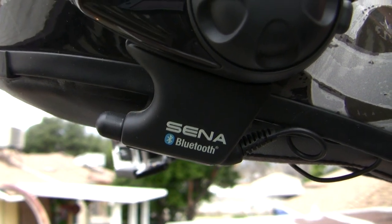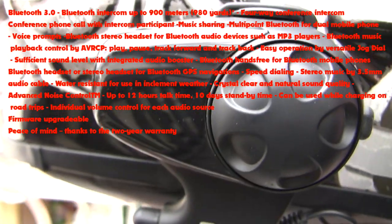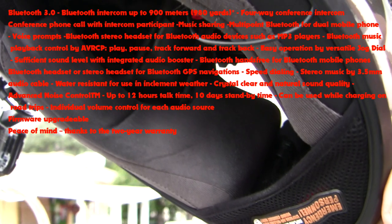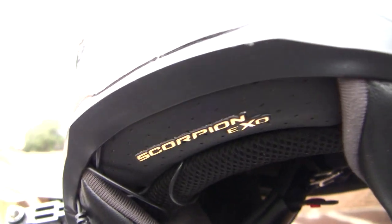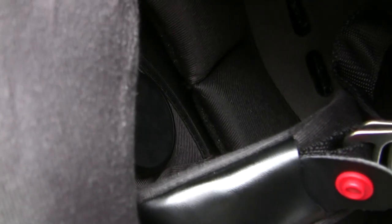On this side, we have a Senna SMH10 Bluetooth headset. I've got to say, this is just as much of a good investment as the GoPro itself. The music quality sounds excellent — the bass could be a little better, but all in all it's crystal clear. As for voice calls, it's perfect — crystal clear, never once had any problems. The little speakers have Velcro backings, which I just stuck in there. Fits perfect, takes some getting used to.